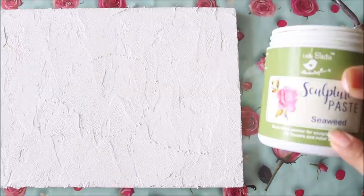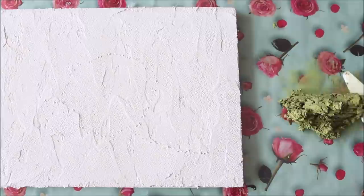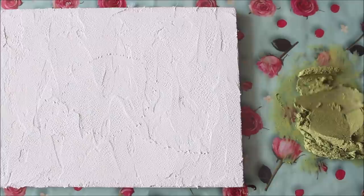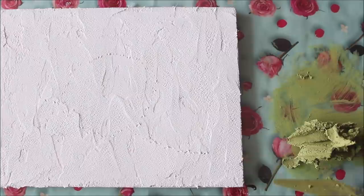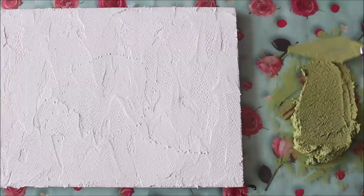If you want to keep your base smooth you can make it smoother; I want it to look rough so I'm giving it a rough look. Now I'm going to use my second color, Seaweed sculpture paste from Little Bird Itsy Bitsy — just the amount I need. Always remember: mixing your sculpture paste well is the most important thing. If it's not mixed well you can get gaps or cracks in your painting, so always take time to mix it until you get a smooth, fine texture.